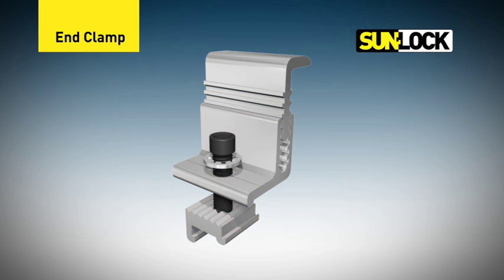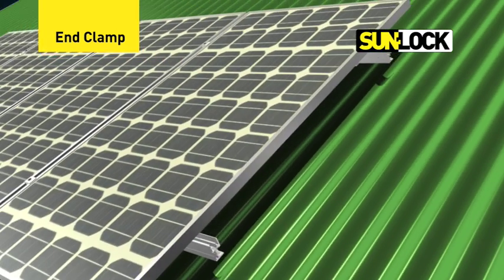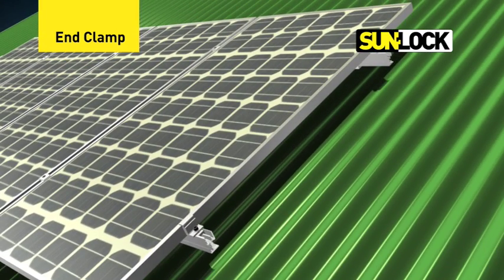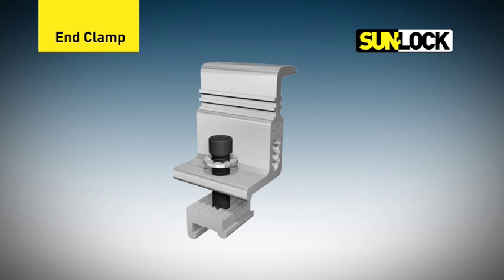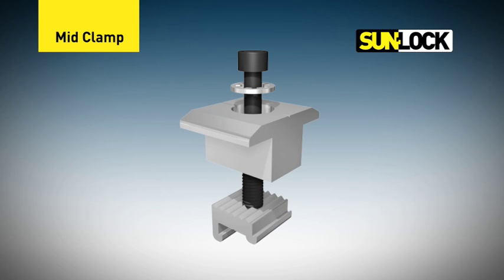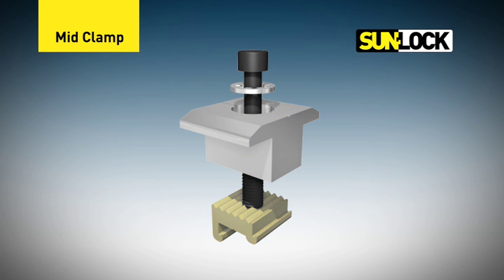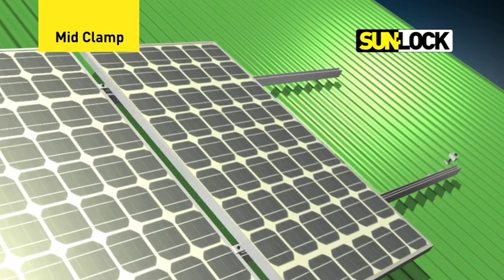The end clamps are used to secure the panels at the start and end of the solar array rows, and can be adjusted to suit various panel thicknesses. The mid clamps are used between panels to securely fasten them to the rails.